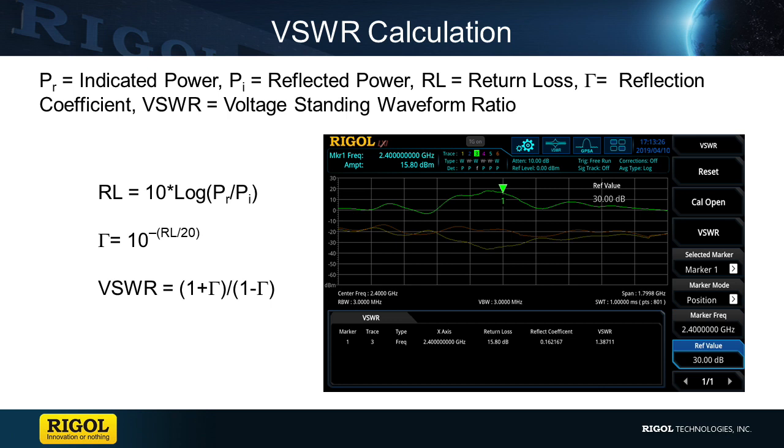VSWR is calculated by comparing the difference in an antenna's reflection coefficient. Our spectrum analyzer performs this test with the assistance of a VSWR bridge, which allows the instrument to use the tracking generator as a known signal source to create an indicated power level, and then allows the instrument to measure the reflected power from the antenna.